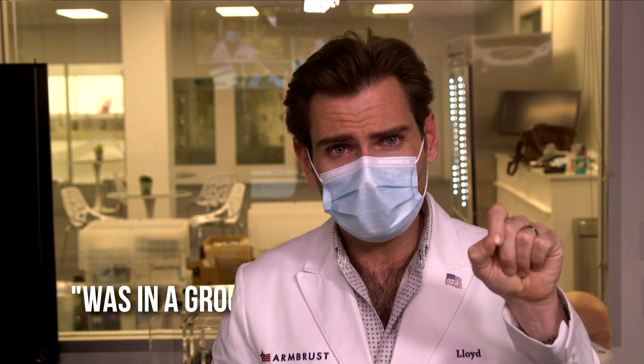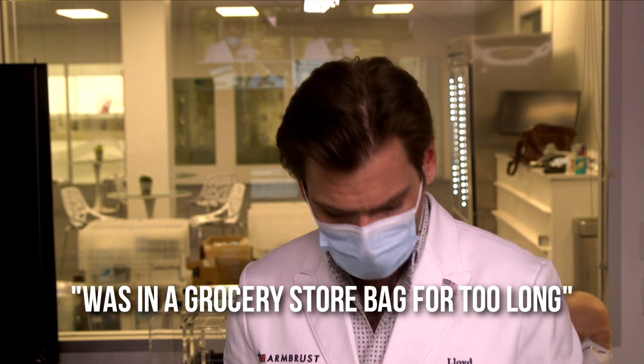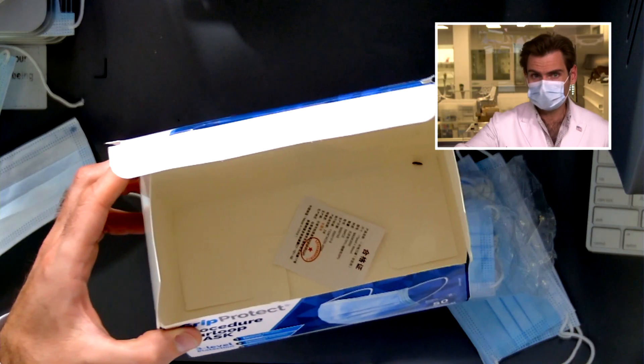There's a very slight plasticky smell. I'm going to call this 'was in a grocery store bag for too long' — the reusable ones, obviously, because... oh, there's a bug in here. That's neat.